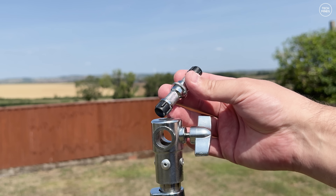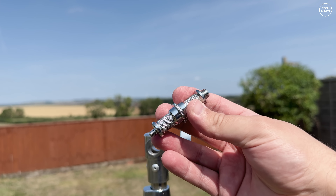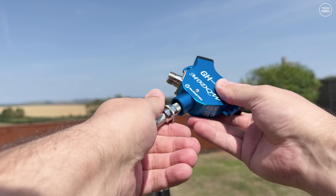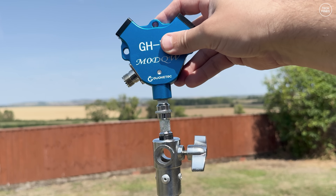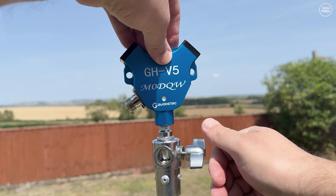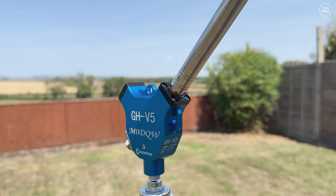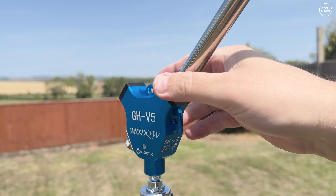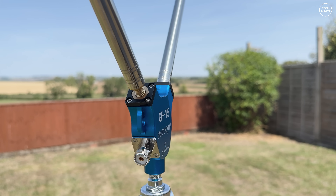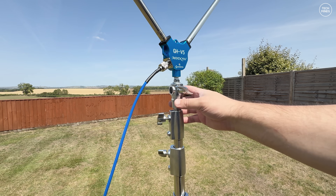On top of the mast there's a removable adapter that locks into place with a thumb screw. It has two thread sizes — the larger is for the antenna's balun and the smaller appears to be the standard camera tripod size. Once you've screwed the adapter into the bottom of the antenna balun, you simply drop it into the top of the mast and tighten the thumb screw. Attaching the main elements is just as easy — they screw into the threads either side of the balun, and you can adjust the element length before or after attaching. Then you attach your coax feeder.